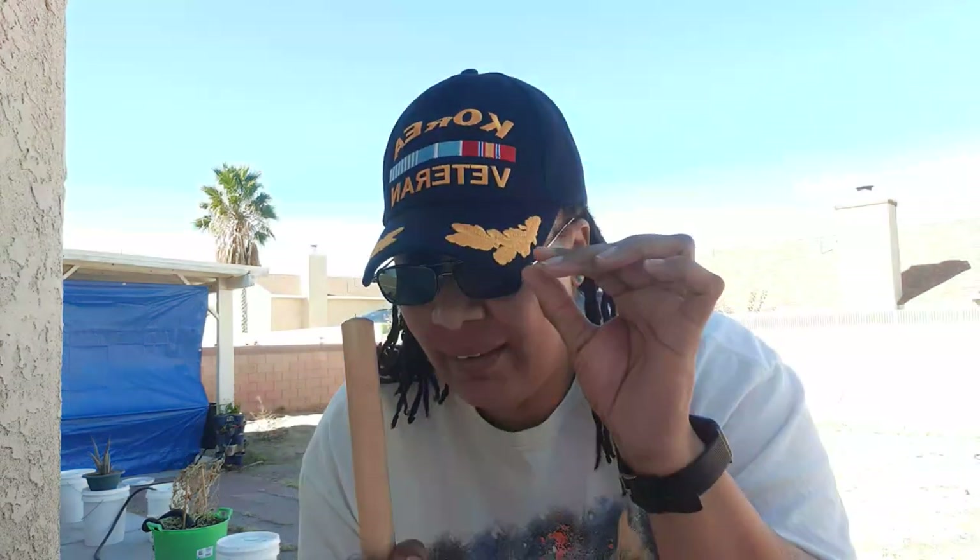Like my hat — I got this hat from my grandfather in recognition of him fighting in the war. So I didn't have another hat so I had to put this one on. I'm going to go put this one back up and get one of my other hats because I got to wash them anyway.